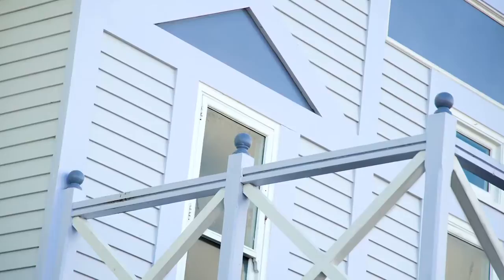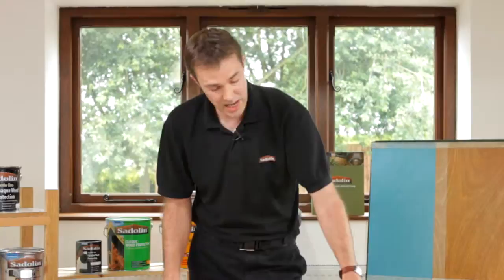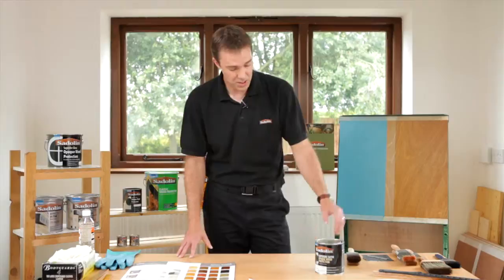What we want to concentrate on today is the Superdeck colours — there are 48 colours within this range. Saddling Superdeck has been out for a significant period of time now, tried and tested in the marketplace, and it's well respected for its performance. This is a self-priming system so it can go onto bare timber or a previously coated sound wood stain or wood coating in exterior environments, and it's particularly good in coastal conditions where there needs to be a lot of flexibility and durability from the product.